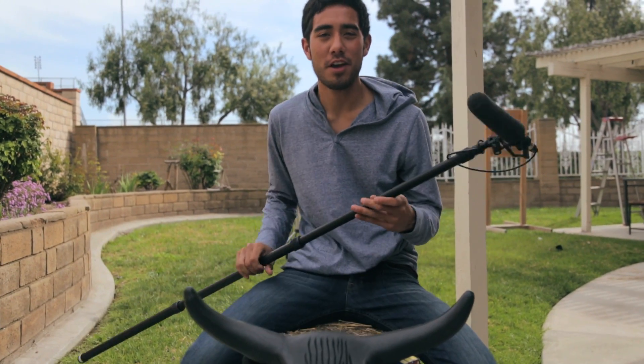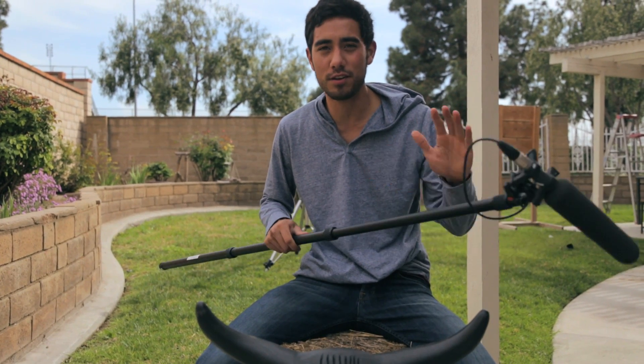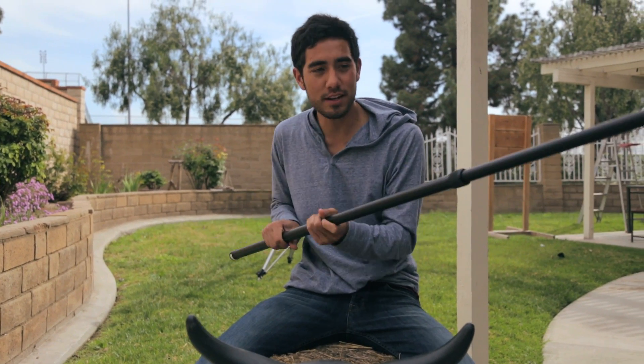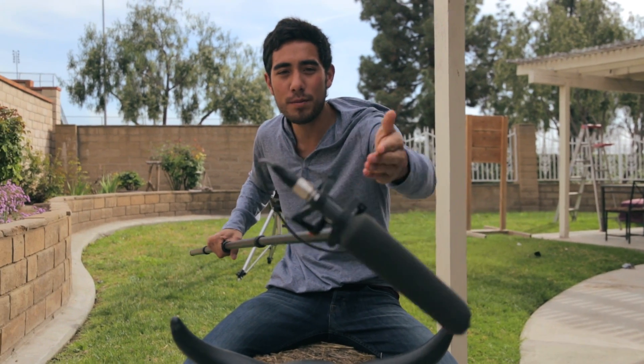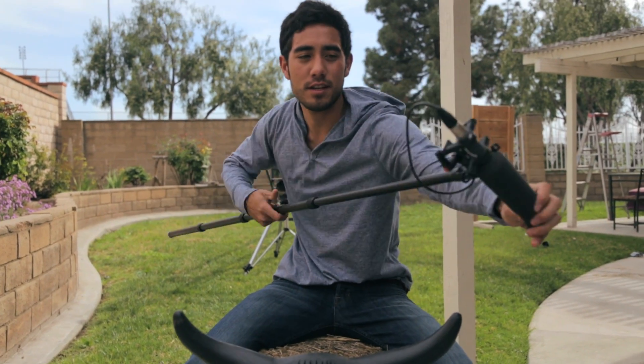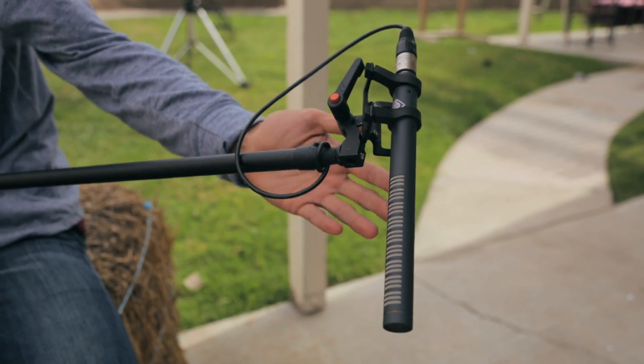On to sound. I never use this, but I want to show you because I do have it and I've used it for other short films. It's just a standard sound boom — you can extend these, open these up. And I've got a Neumann mic on here, one of my favorite mics to use, but I don't use this much with my DSLR.